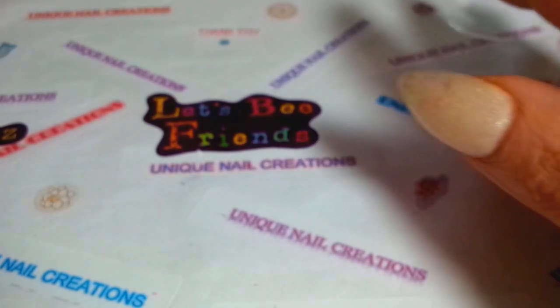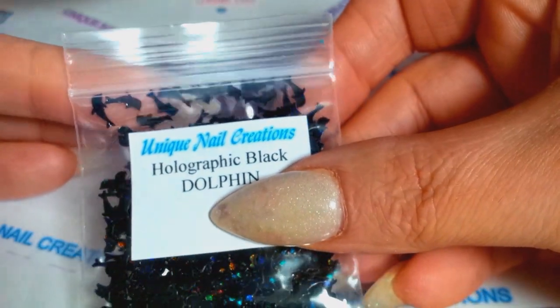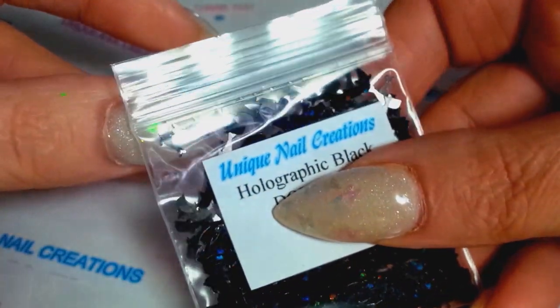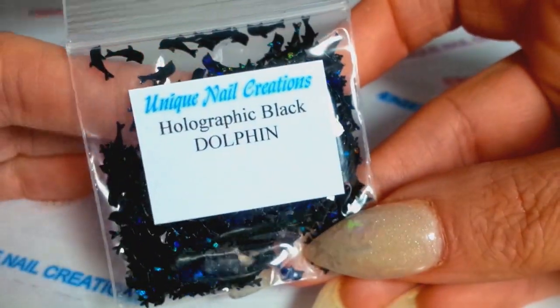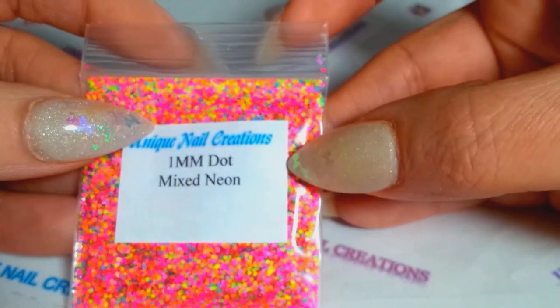These are a restock — the black holographic dolphins. They're holographic black and not that big, but I love them. I already have a design thought up for them. I was sold out of these so now they're back available.